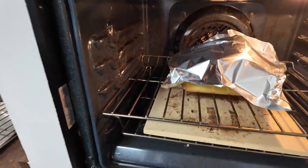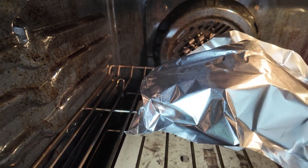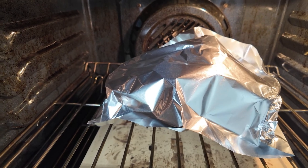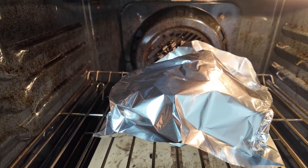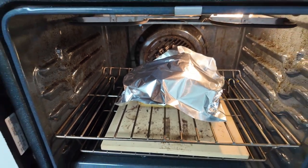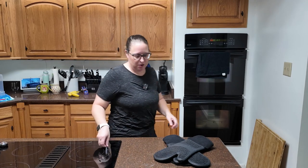Quick update: the cake is domed up in the middle. I just tented the foil over — it's not sealed around the edges, and there's plenty of headspace in between so the cake can continue rising.